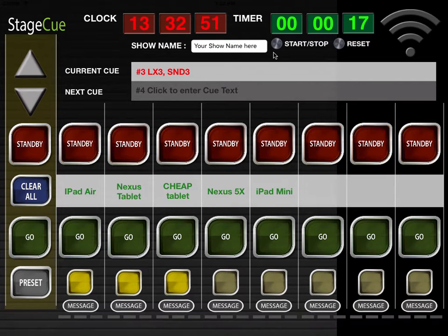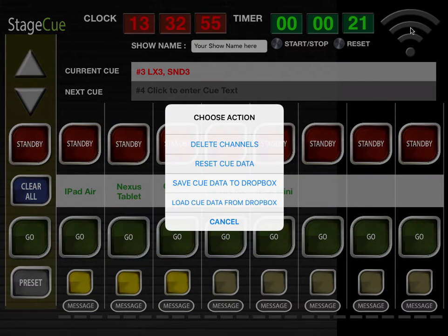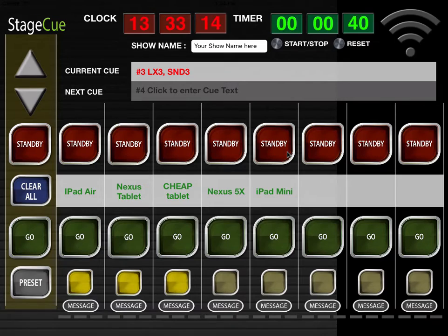The Wi-Fi icon top right brings up a further dialog: delete channels, reset queue data, save queue data to Dropbox, and load queue data from Dropbox. All of these actions can only be performed if no remotes are loaded and the show is not in a live state.